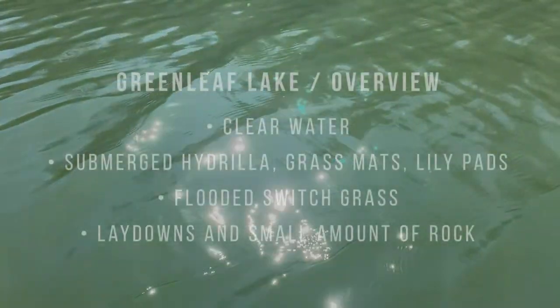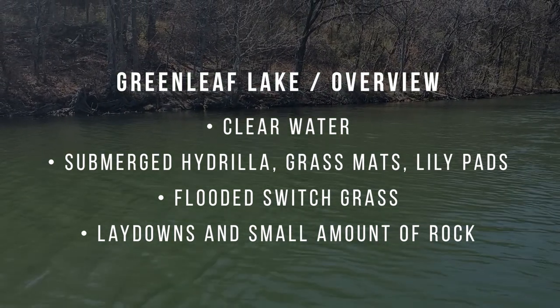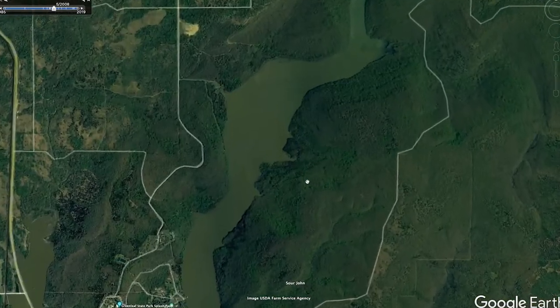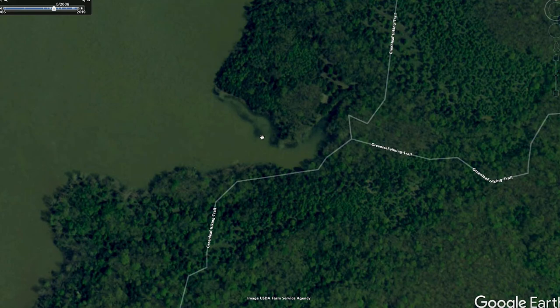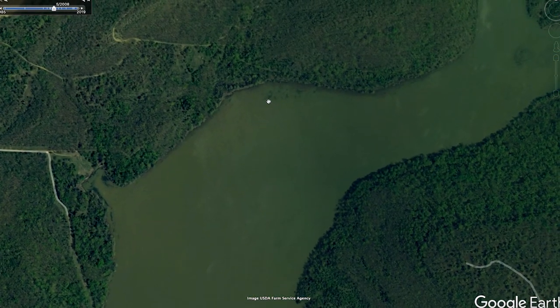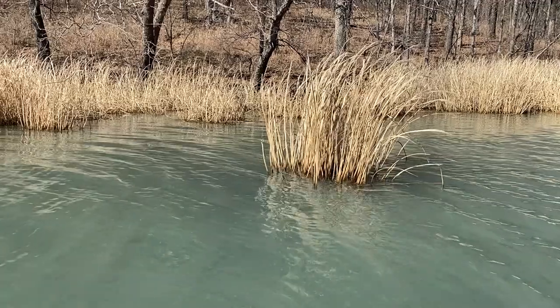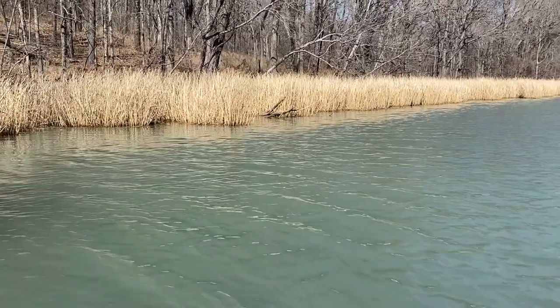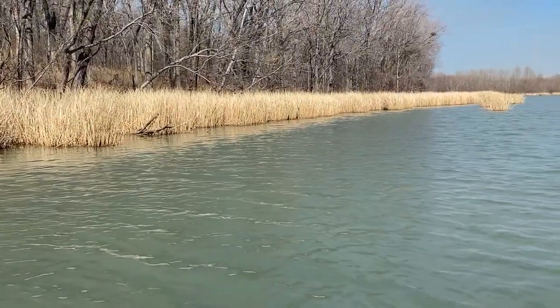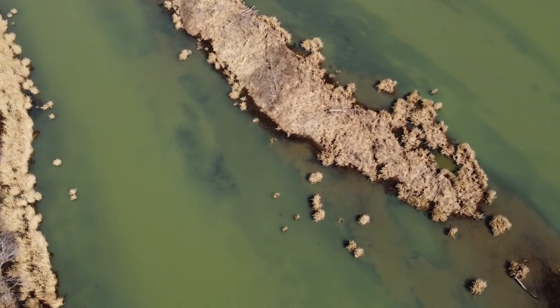For a lake breakdown, this lake is fairly clear. It has lots of hydrilla grass that grows out probably into eight feet of water or so. There are lily pads in some of the creeks — I had to jump back to 2008 to get a summer picture, but you can see there are a lot of lily pads on these edges. A lot of matted vegetation in the summer, sometimes lining the whole bank. It also has switchgrass up the bank that's flooded.